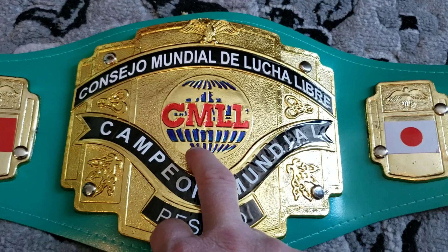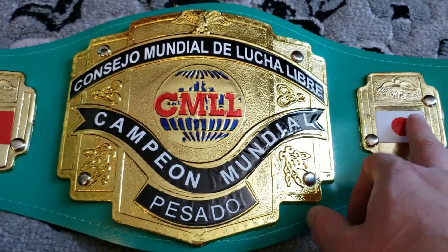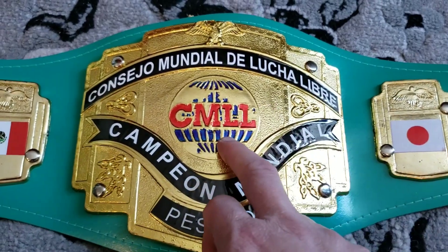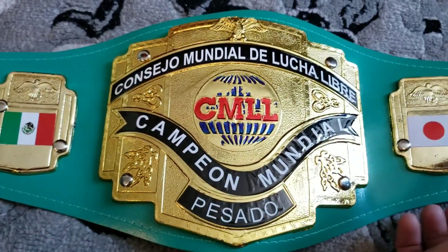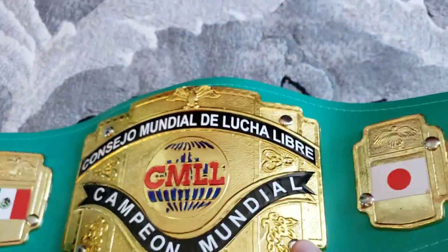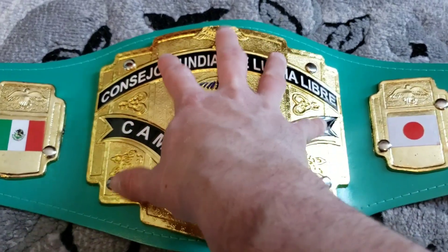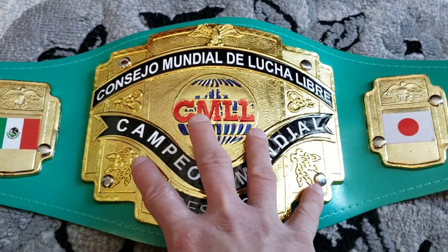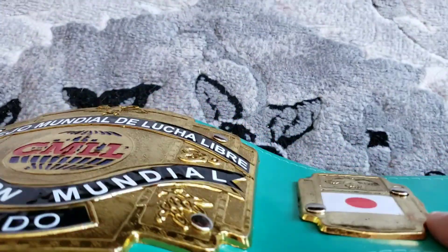From what I heard, this is actually what the commemorative belts are made of — it's called acrylic plastic. It's really nice, it's very light. The belt doesn't weigh anything — it's like zero pounds — but the heaviest portion of the belt is actually the center nameplate. Other than that, it's got like zero weight. These side plates don't really weigh anything; they're a lot thinner than the main plates, obviously.